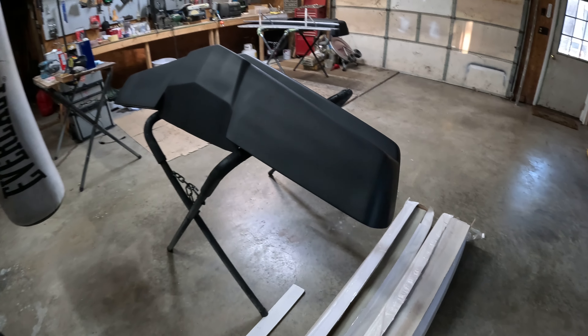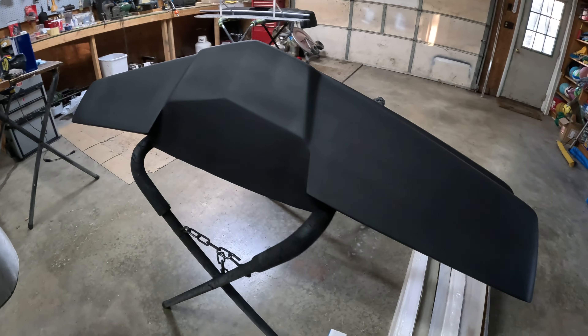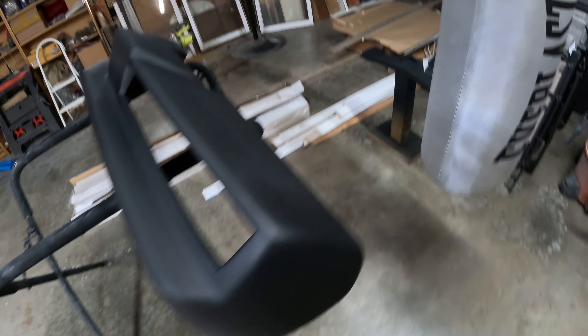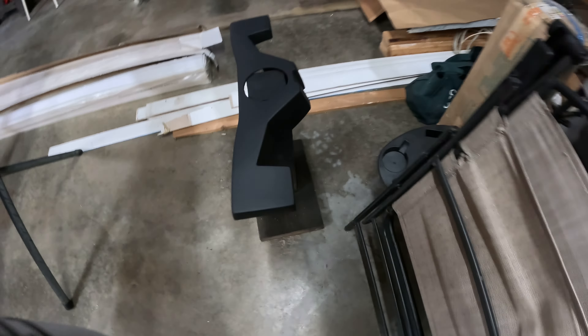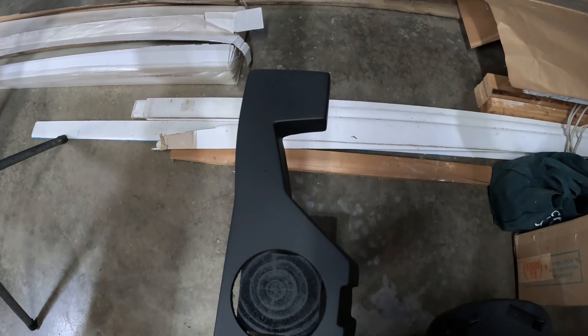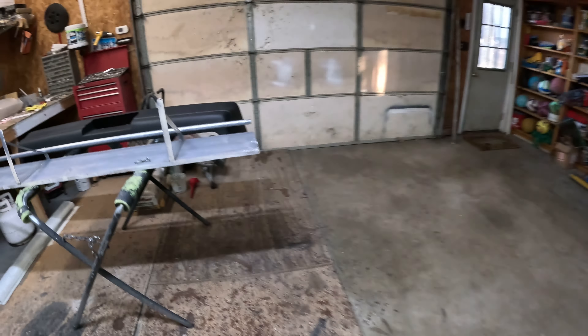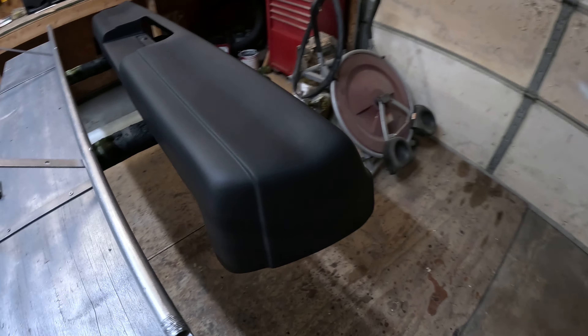Alright guys, one more look at the four season bumper now that the primer is dried — came out real nice. There's a pod down here and I got the shop heated, got the heater on right now, so it's gonna bake it a little bit just to get it cured off a little bit faster.